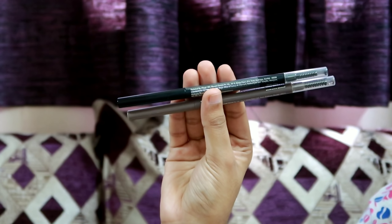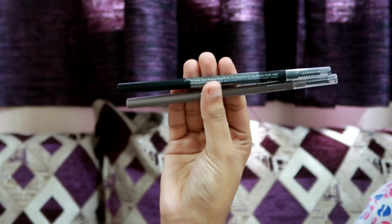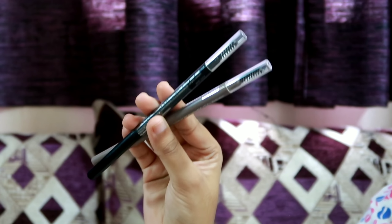We fill in the eyebrows. There is a brown eyebrow pencil and a black shade option. We use the black shade to fill in the gaps of the brows. There is a brush — you can comb it through the brows.